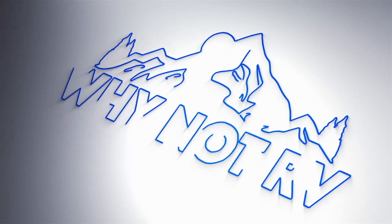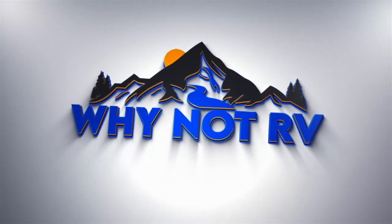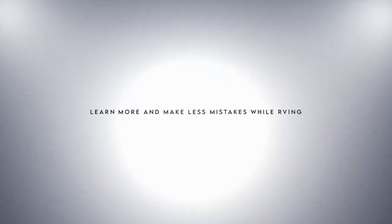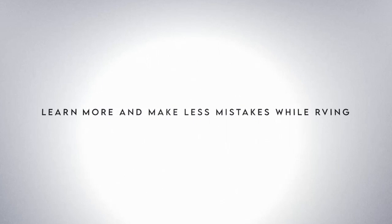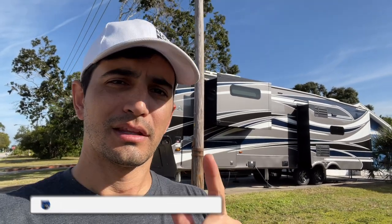Hey everybody, welcome back to Why Not RV. On this week's episode we're going to go ahead and lift the Airstream. Remember, if you want to learn more and make less mistakes while RVing, be sure to hit that subscribe button, drop a like and a comment down below. I appreciate it, thanks for watching.